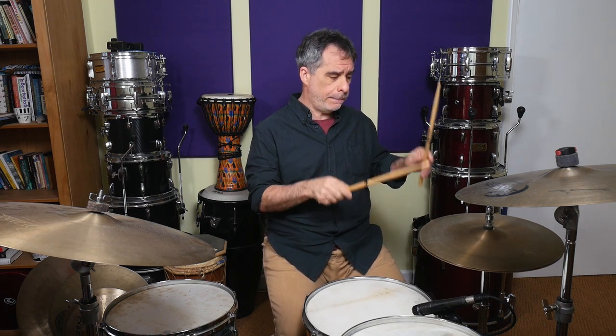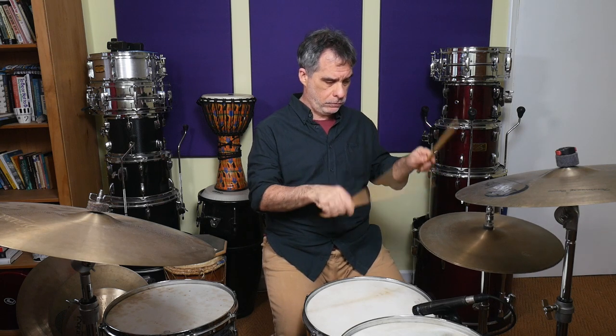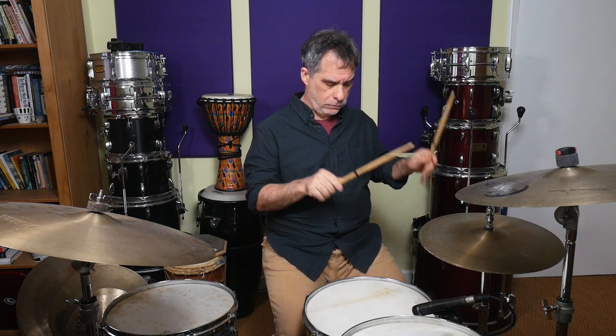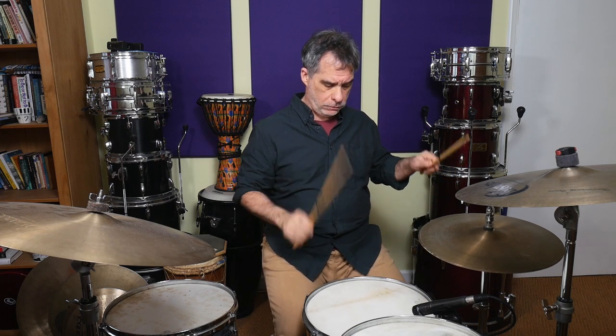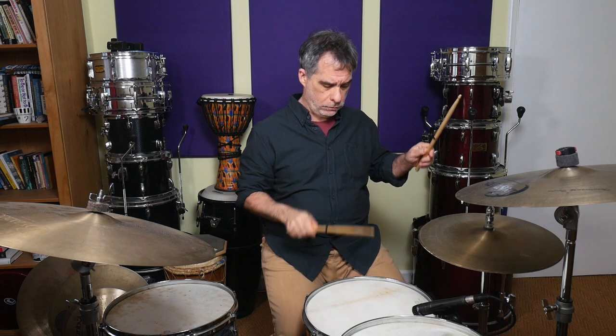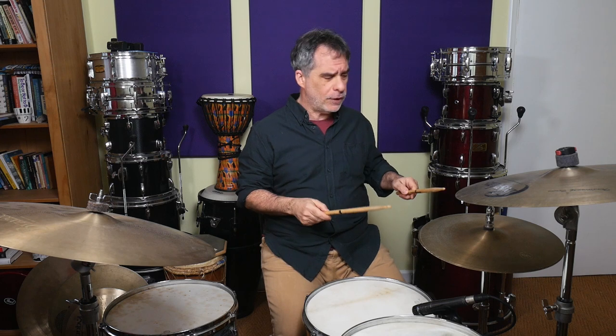Put the snare in, then don't spend too much time just thinking about it with the hands and hi-hat foot. Get the snare in there, get the bass drum in there, and if everything is lined up nicely, sit with that for a little bit.